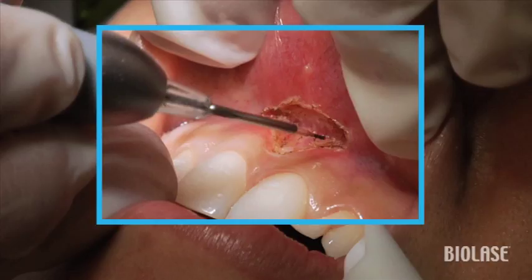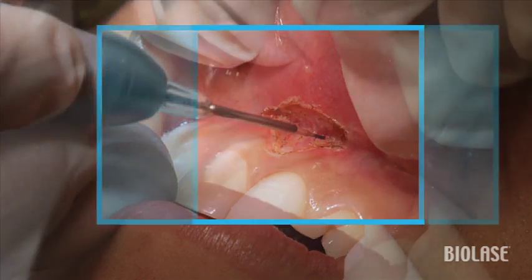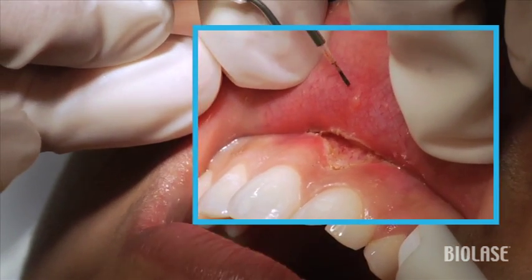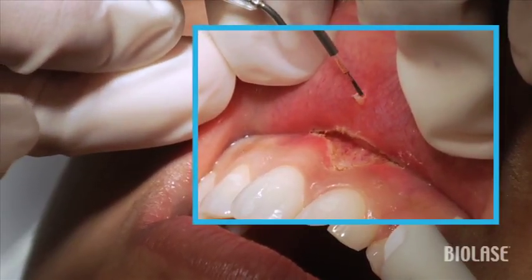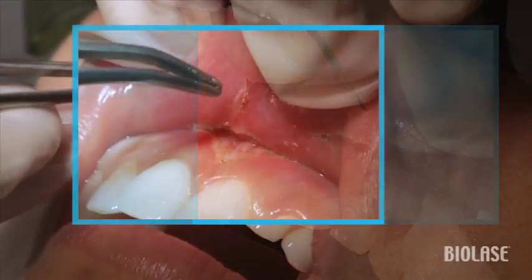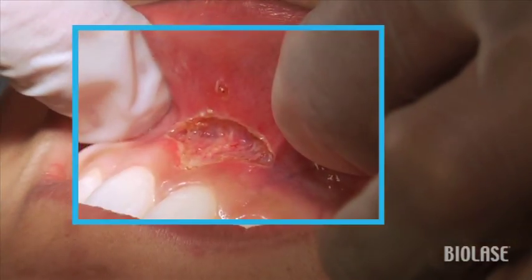Don't be alarmed at the size of some of these surgeries that you end up performing. This is a good time to note that there's a little nodule next to the surgical site as well, and we're going to remove this using the iLase in the same frenectomy setting. Then using a tissue pickup, we can remove this lesion very easily.